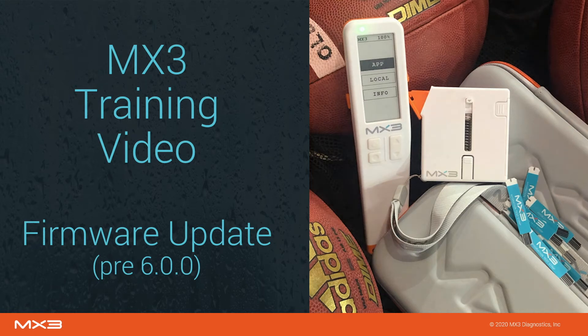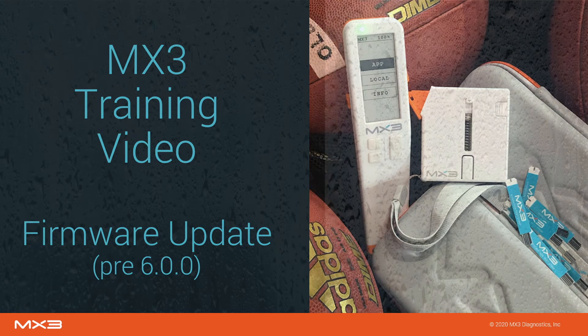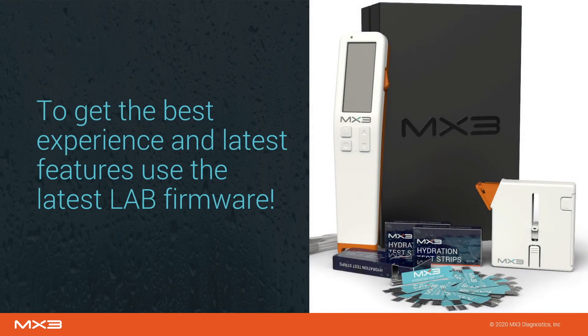This video will teach you how to upgrade your MX3 lab to the latest firmware version. MX3 is constantly adding new features and updating our algorithms, so we recommend you always keep your lab firmware up to date.